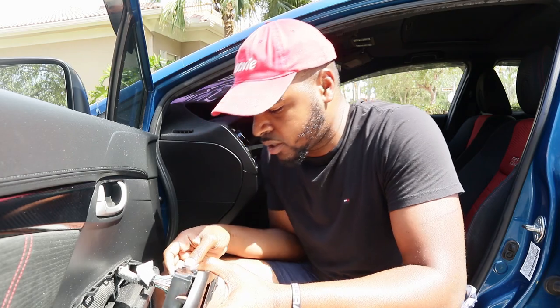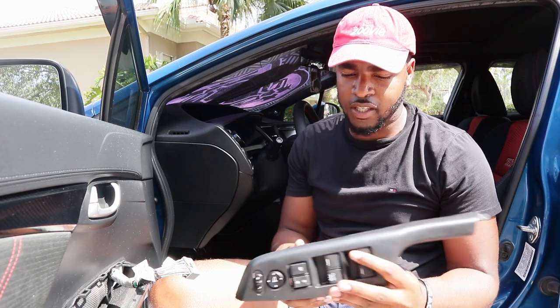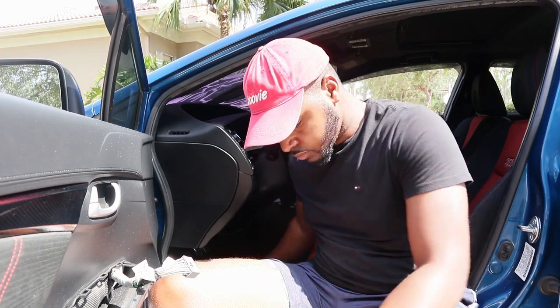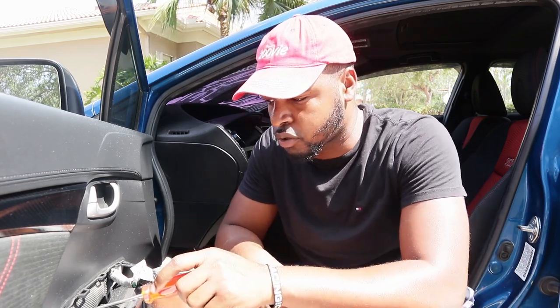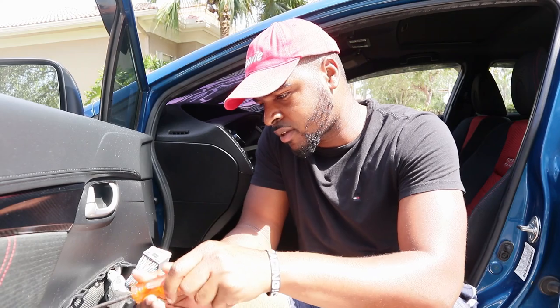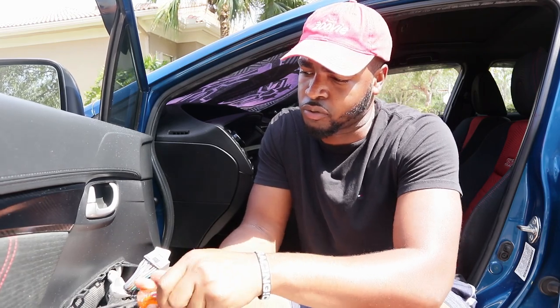Once you do that you're just gonna disconnect the wires. It takes a little fighting and tugging but it's easy to get out once you get a good grip on it. Put this to the side — make sure you don't mess anything up because then you're not gonna have any features to your door. Next there's gonna be a screw. You'll see it once you pull off the console part of your door — take that screw out because it's holding your door panel in. It's not hard, just don't lose it.